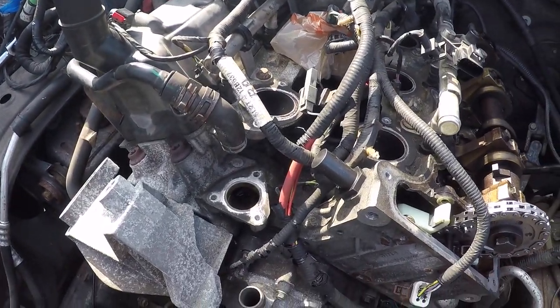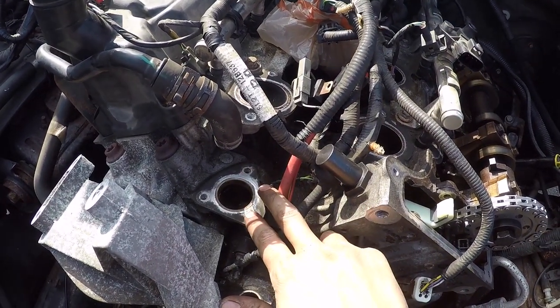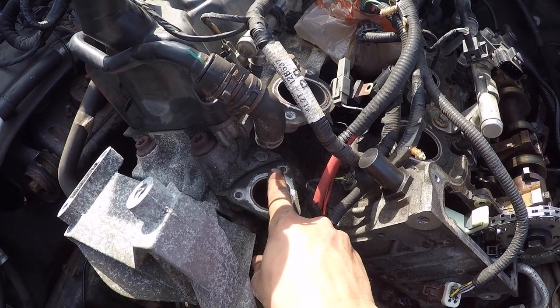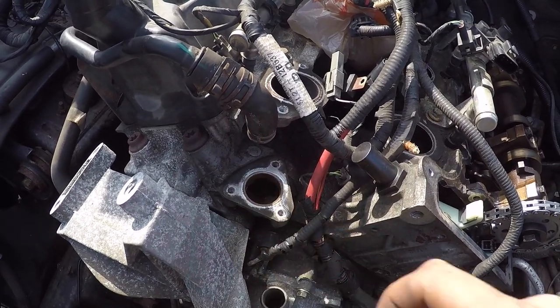Before things get too congested I'm going to install my thermostat housing — it's three 8 millimeter bolts. I'm reusing the housing so I'm going to put a thin coat of water pump RTV right here on the mating surface.